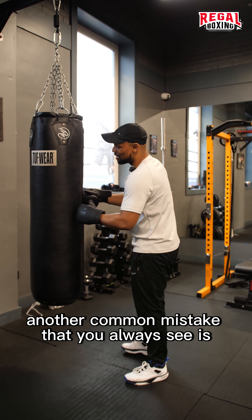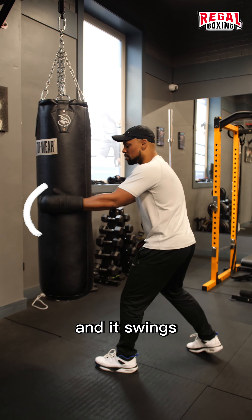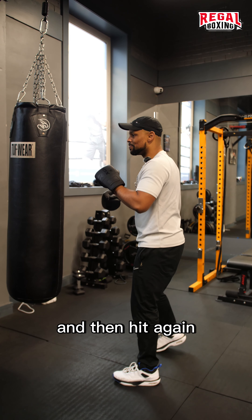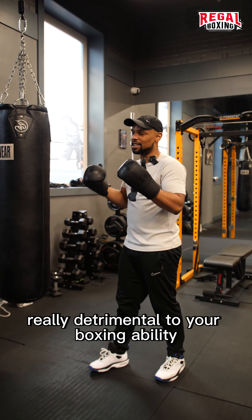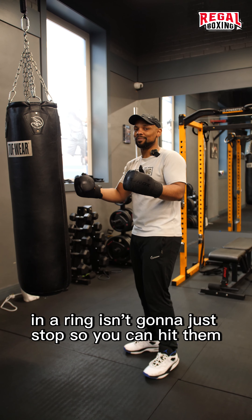Another common mistake that you always see is when someone hits the bag hard and it swings. Now, they stop the bag to reset and then hit it again. This is really, really detrimental to your boxing ability, because an opponent in the ring isn't going to just stop so you can hit them.